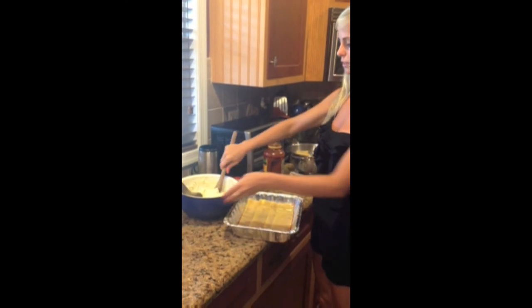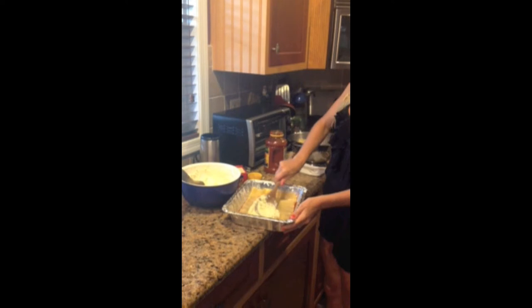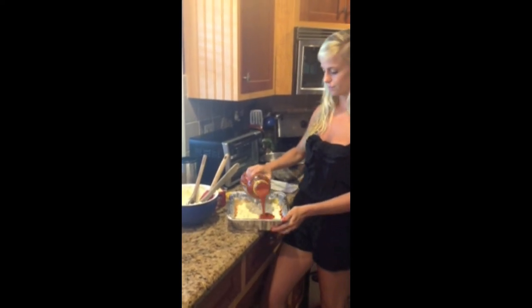After you have layered your four noodles, take your mozzarella and ricotta and spread it evenly across. After you have spread that evenly, add another layer of sauce and another layer of noodles, and repeat until your tray is full. Put it in the oven for 30 minutes.